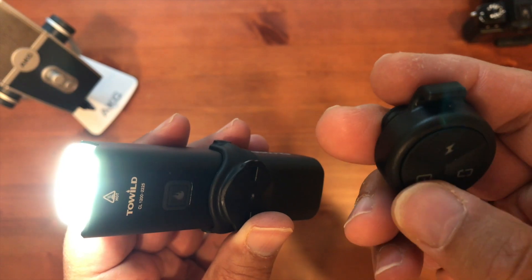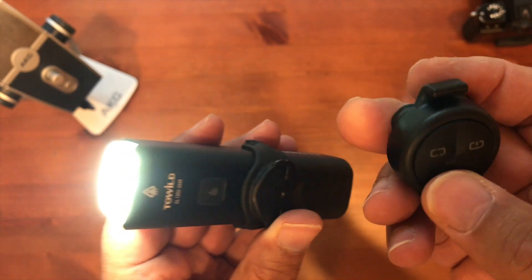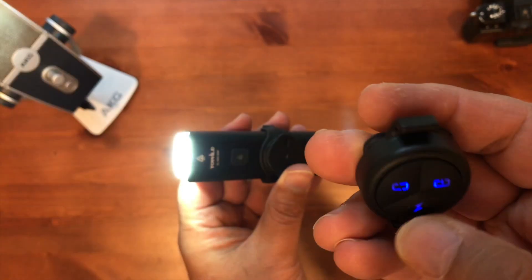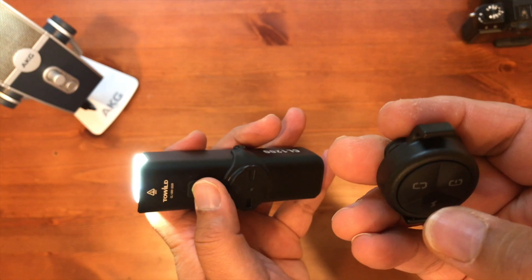The first button is for flashing. The second button toggles low, medium, and high. The third button is my favorite — it's like a high beam on a car. If you want to signal oncoming traffic to let you go or for them to go, you just use that button.